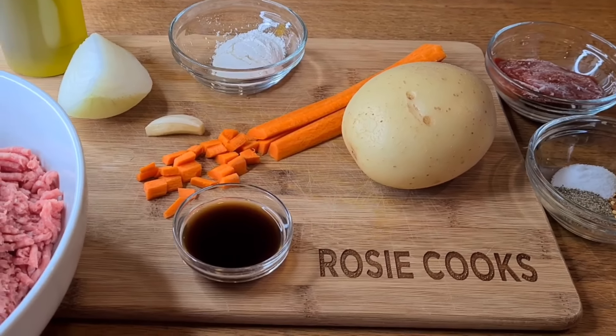These are my biscuits — gotta open up the can. Whack it against your counter and there you go. I have a little bit of flour on my work surface, and I'm going to flour up my rolling pin. I'm going to roll these out flat, make them a little bigger, and then we're going to stuff them with my tasty meat filling.